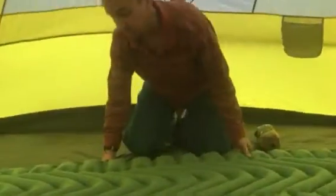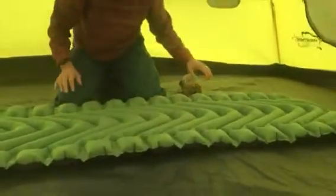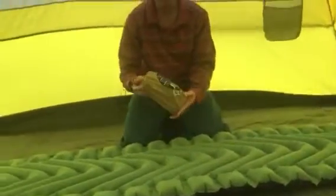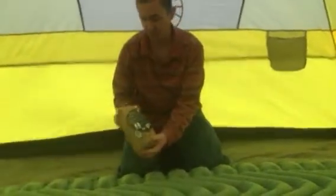It's actually a really comfortable little sleep system. You blow this up and inside of the sack here, when it's all folded up, it's got a kit to fix it — a whole repair kit.